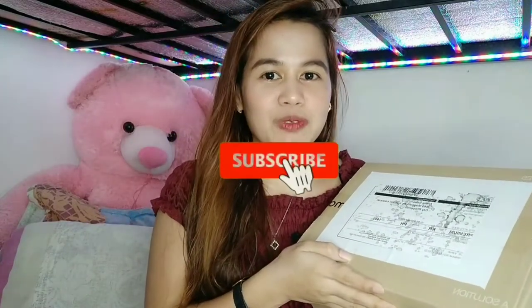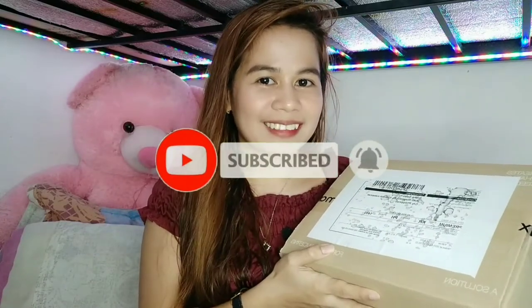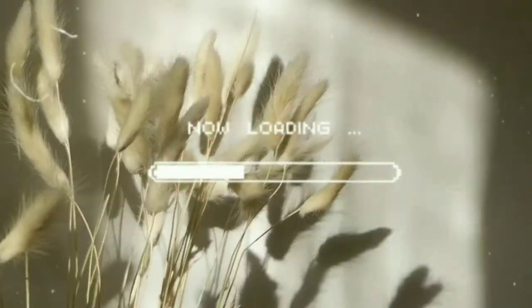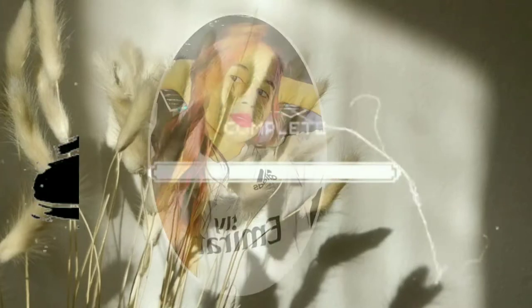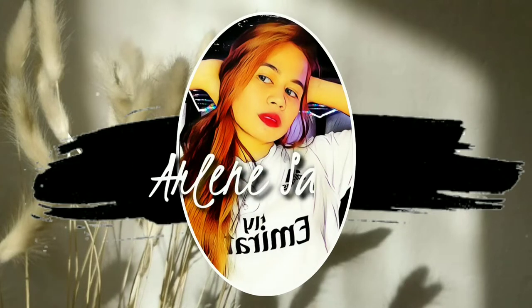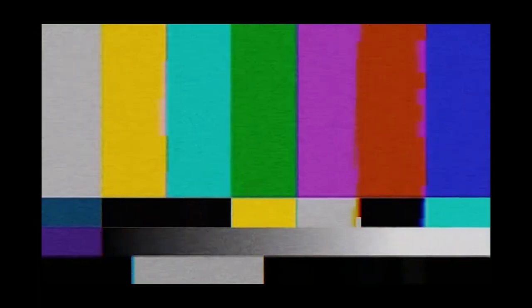But before I started to open this box, please make sure to subscribe on my channel and don't forget to hit the notification bell! I got this box or this package yesterday, so I'm gonna open it now.